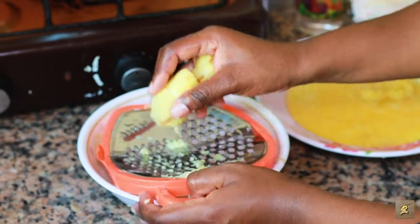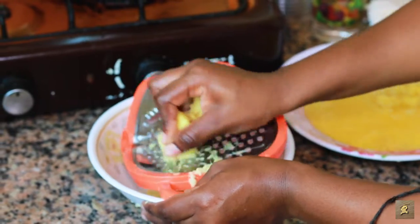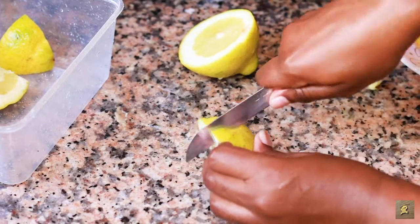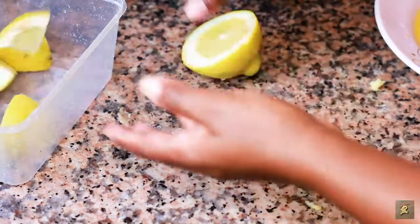I don't like plenty ginger in the Sobolo, so I decided to use only one ginger. Then I cut my lemon into four pieces. I use half lemon.